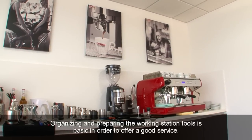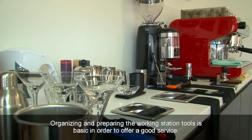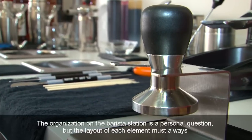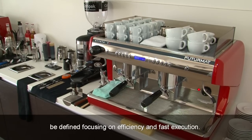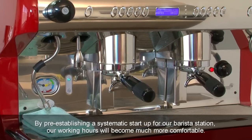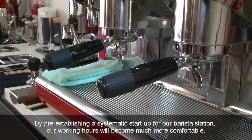Organizing and preparing the working station tools is basic in order to offer a good service. The organization on the barista station is a personal question, but the layout of each element must always be defined, focusing on efficiency and fast execution. By pre-establishing a systematic start-up for our barista station, our working hours will become much more comfortable.